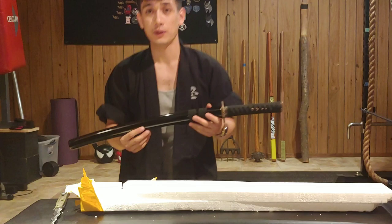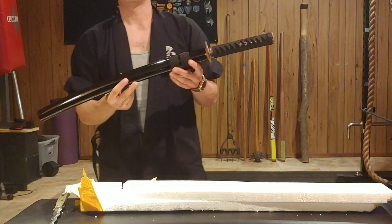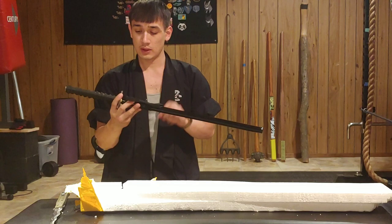I believe in only owning one sword, so I only have one sword, but the Wakizashi is more of a side arm, a secondary weapon, so I have a few of these. This is a lower end one. You can check the link to the Amazon ad that I bought this from.